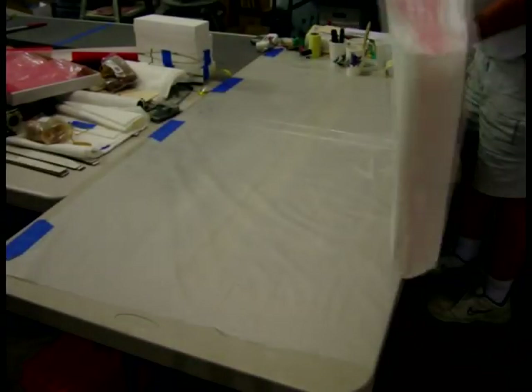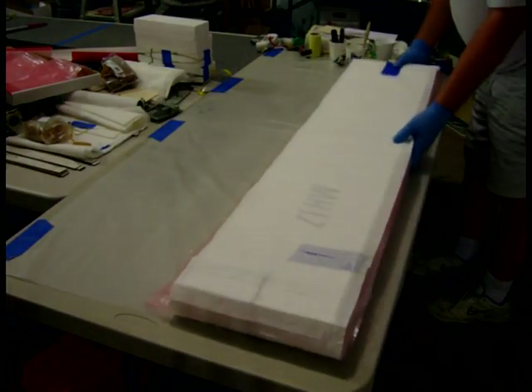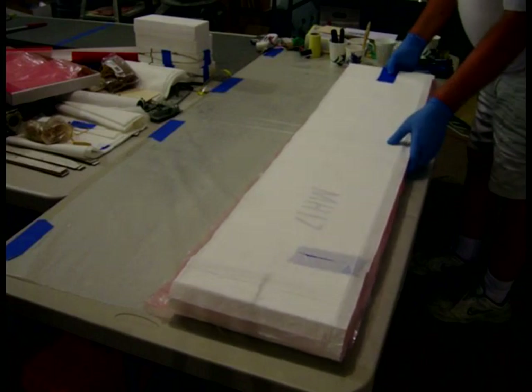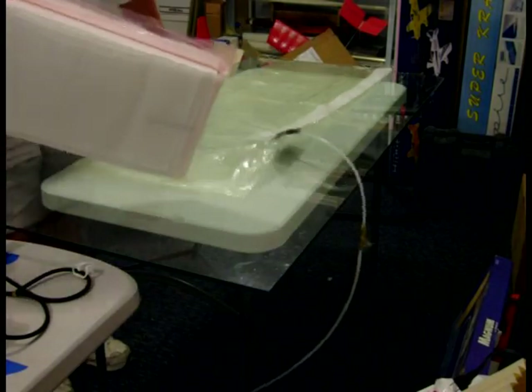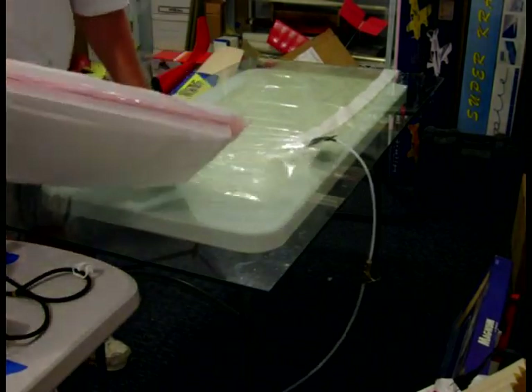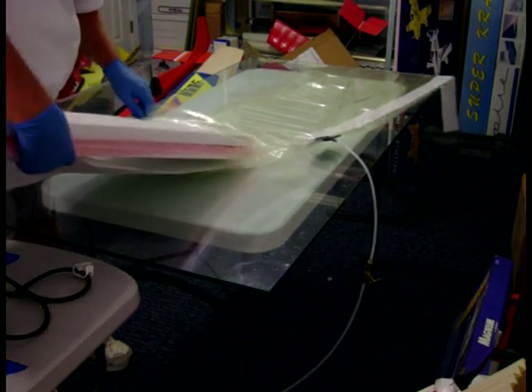So here we have the sheeted wing and the shucks ready to go into the vacuum bag. Now I need to get it into the bag, so I'll slip it into the tube.